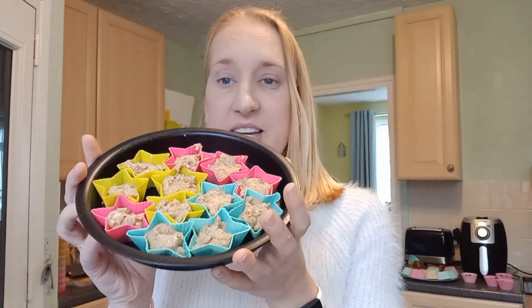All the peanut butter fudges are now in their little stars and hearts. I made 20 of them altogether so that batch made me 20 little bites — which is great because it's only me, so that will last me a good month or so. I'm going to pop these in the freezer now for a couple of hours to set, and then I've got to get onto the banana mousse cups because they also need to go in the freezer.